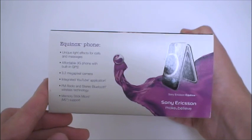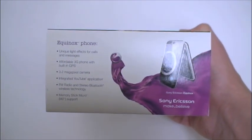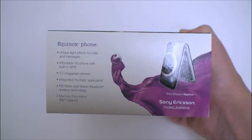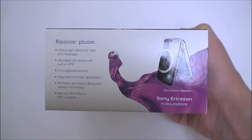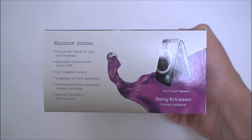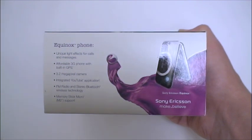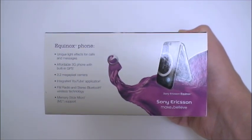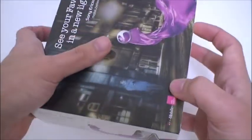On the side here: unique light effects for calls and messages, 3G phone, built-in GPS, 3.2 megapixel camera, an integrated YouTube application which we'll check out, FM radio, stereo Bluetooth, and also a memory stick micro port — so it will not support micro SD cards, which is not surprising given that Sony develops memory stick micro.